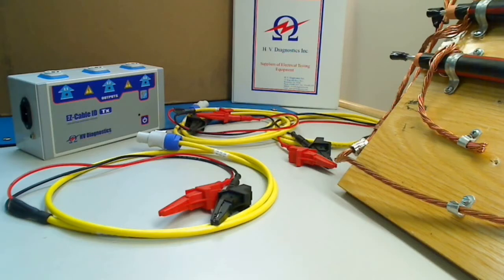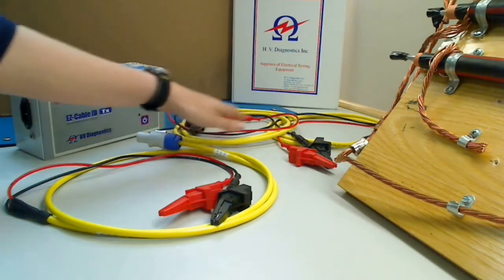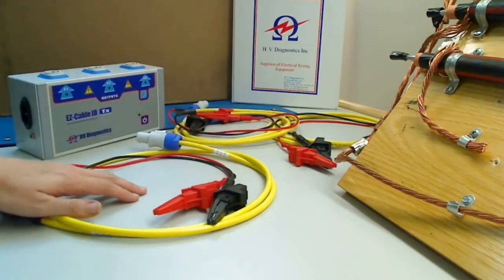I'm going to go over how to set up the transmitter. This is the transmitter, and here are the three line cables that connect the transmitter to the cable.